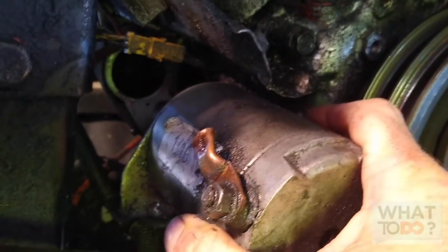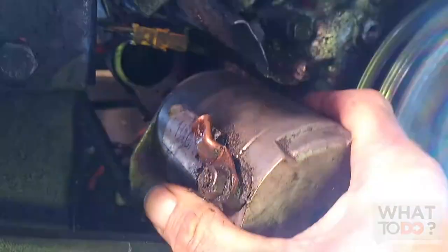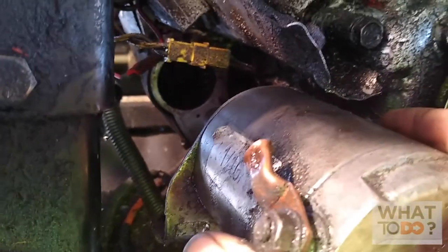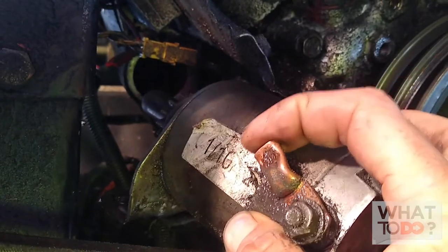Got the bottom bolt out — lucky for me it wasn't tight. I was able to put the star bit on there with an extension and turn it by hand, and the starter dropped. Now the wire that was here was really brittle and that broke off. So now you should just be able to pull that starter right out of your machine.